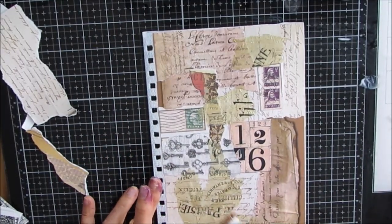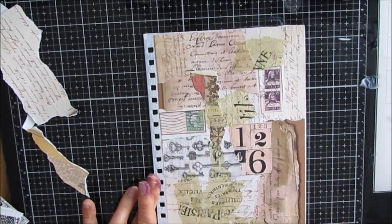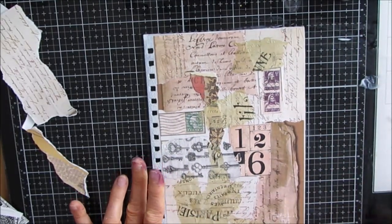So I'm going to do this application to the front of the journal and the back of the journal. The insides will get a different treatment.